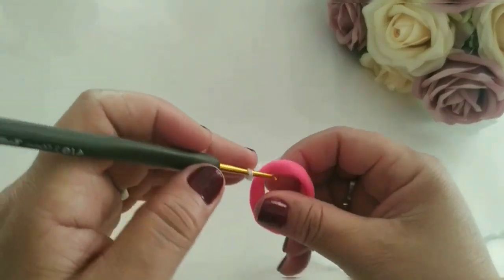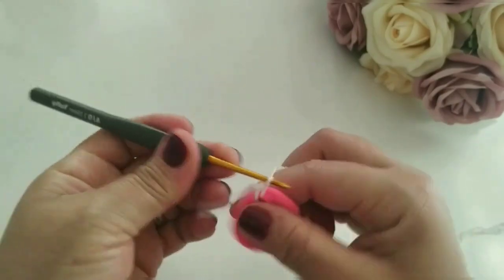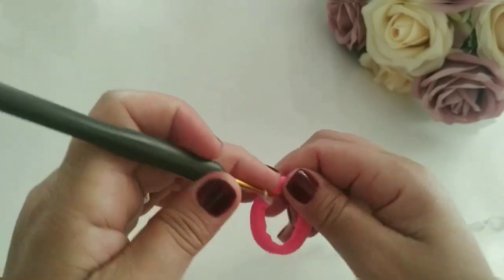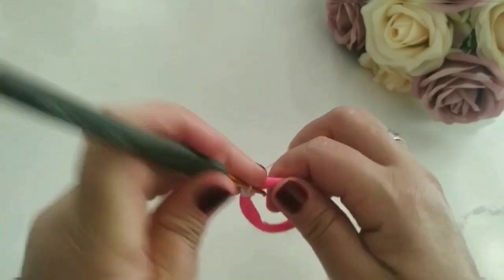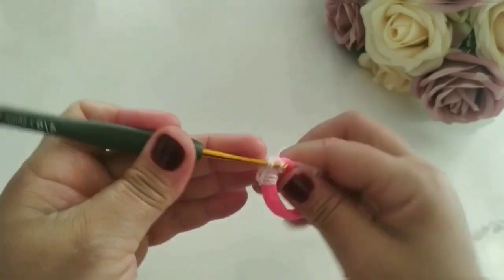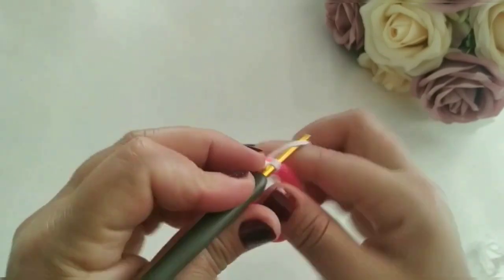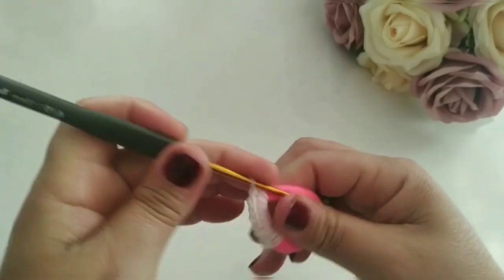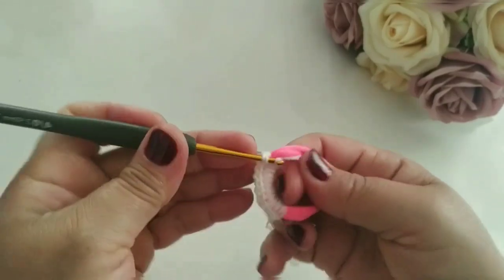Vamos pegar o elástico e vamos preencher aqui com ponto baixo. Fiz um pontinho baixo. Pega essa ponta, eu vou escondendo logo aqui. Vou preenchendo toda a circunferência com ponto baixo, meus amores. Eu quero deixar ela toda branquinha. Eu vou preencher aqui e já retorno com vocês.